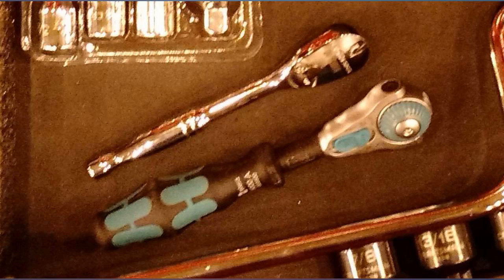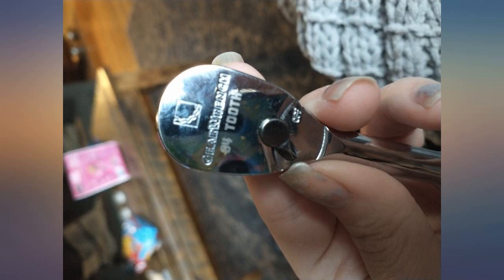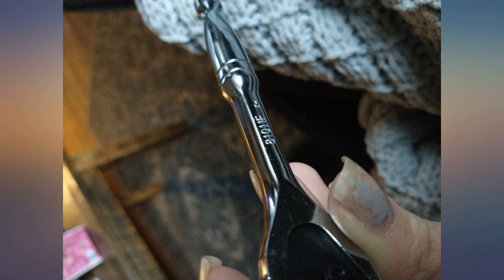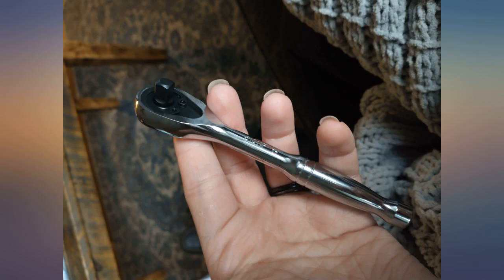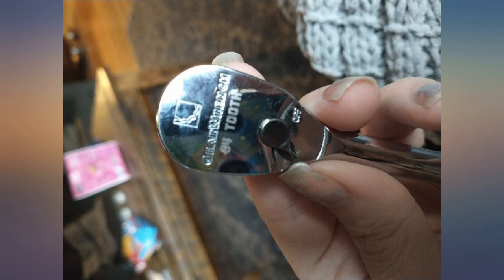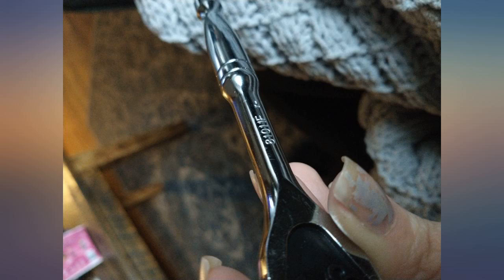I bought this unit to replace my Craftsman Professional 1/4" ratchet. The ratchet action was getting extremely rough and clunky. Craftsman hasn't made their professional line for quite some years now, so exchanging it for a replacement Craftsman wasn't appealing knowing I was going to be given a like-for-like replacement. As of late, I have stopped buying Craftsman as I have found their quality going down, and have started buying GearWrench hand tools.